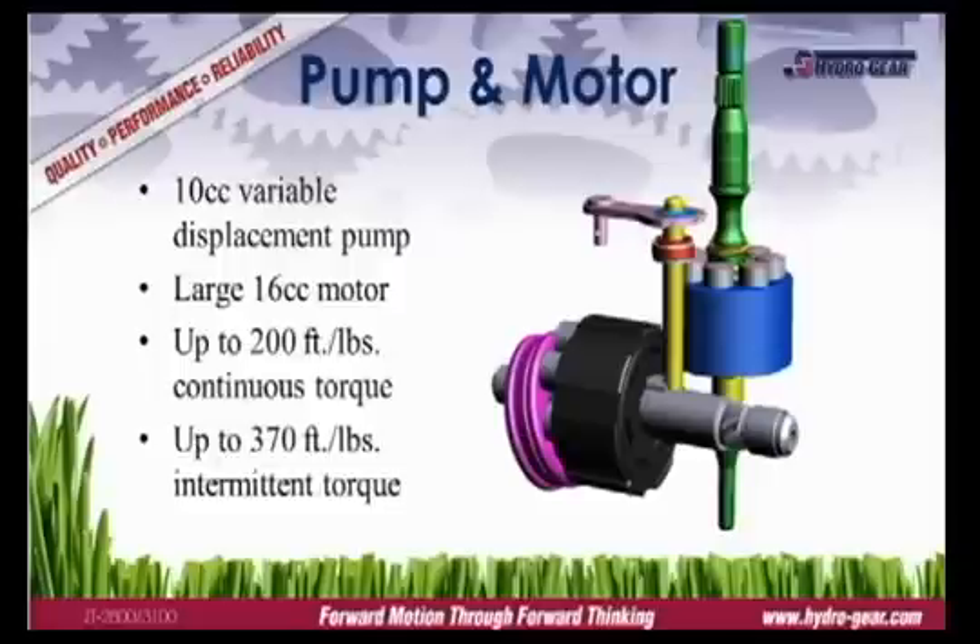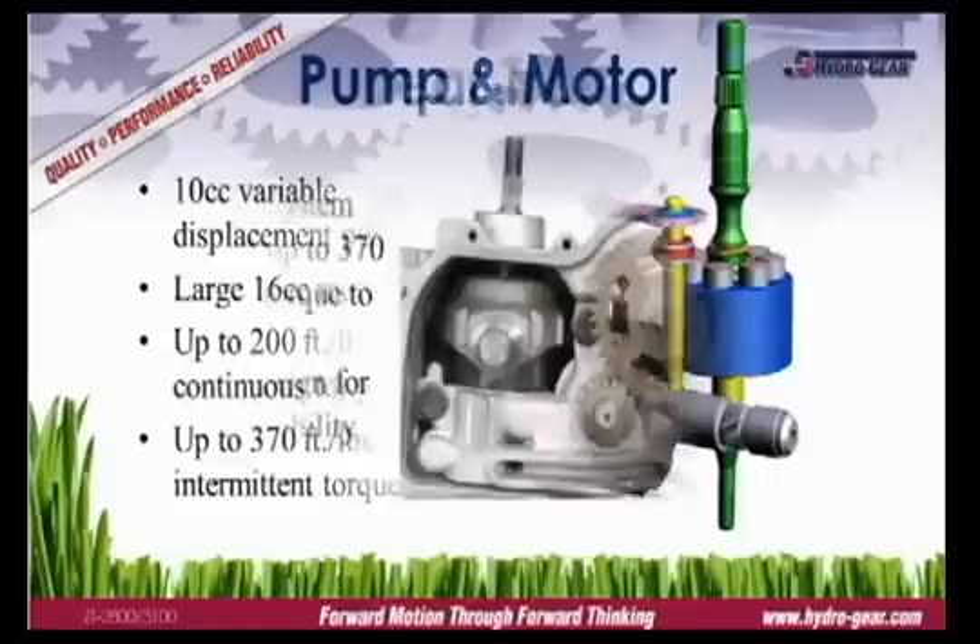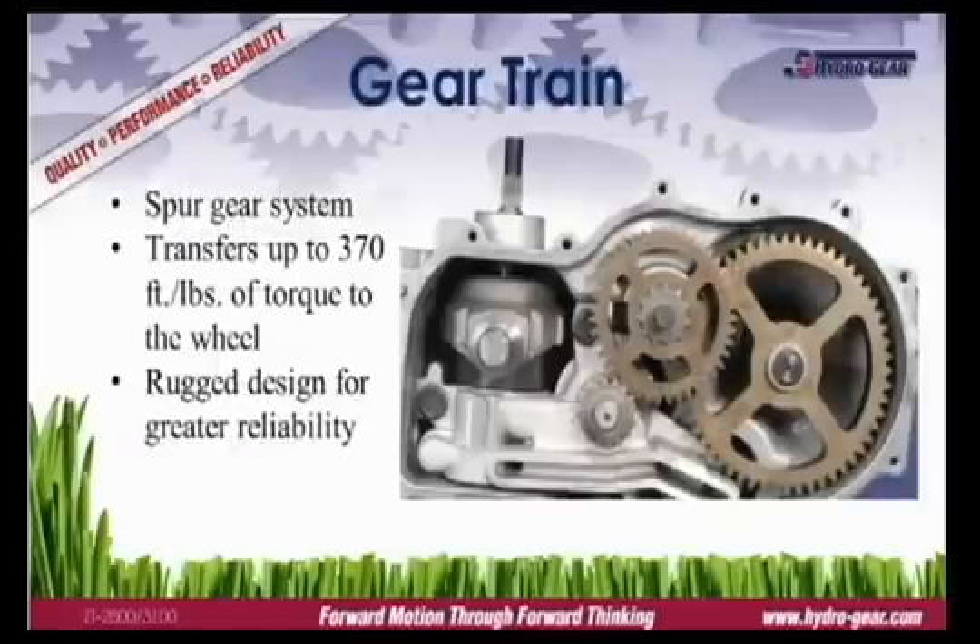The pump and motor are the heart of the drive system. The ZT2800 and ZT3100 use a 10cc variable displacement pump and a 16cc motor. The larger hydraulic reduction results in a quieter transmission while mowing. Hydro Gear uses powdered metal gears and a four-stage spur gear design to transfer the torque to the wheels. Powdered metal gears are lightweight yet durable, easily able to withstand the stresses of residential mowers.